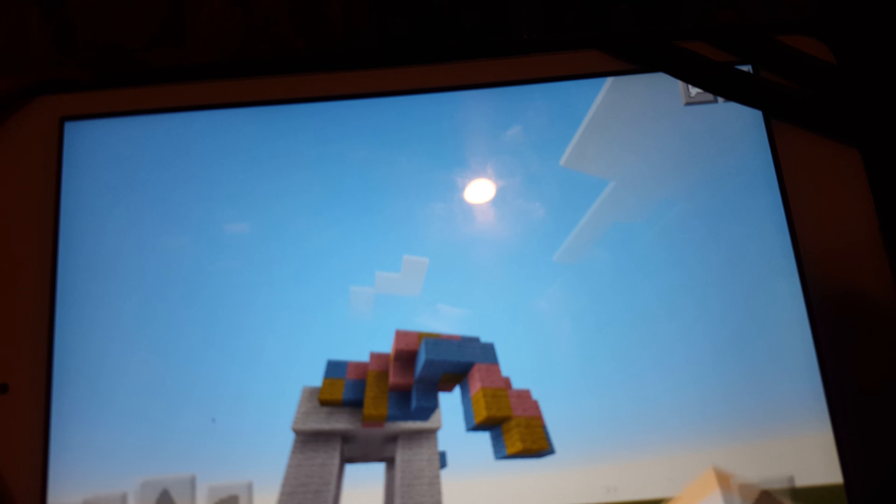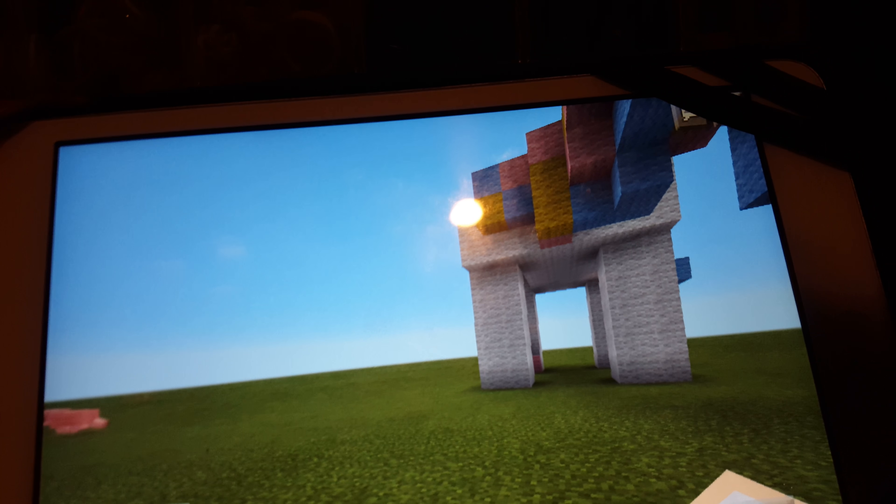Hello there, YouTube. This is DoveLove1714. I want to show you my little pony that I've been working on for the past three minutes.